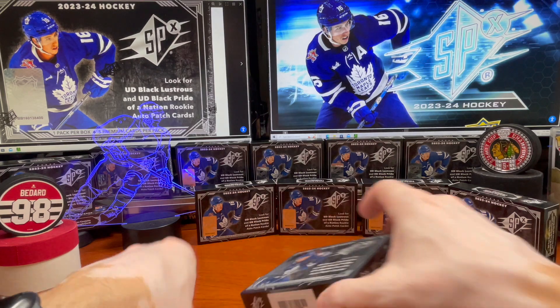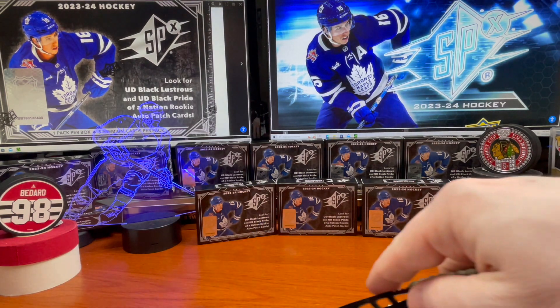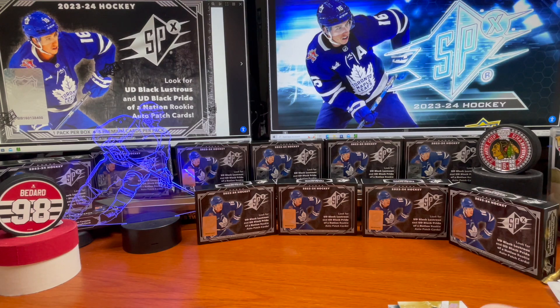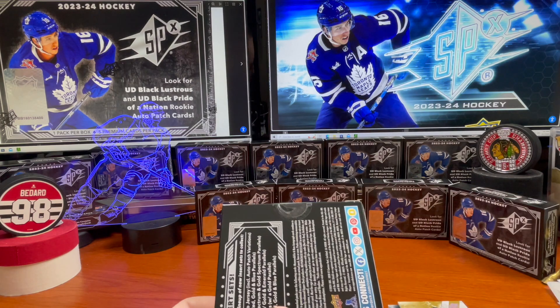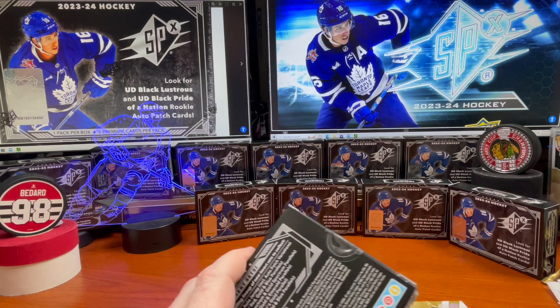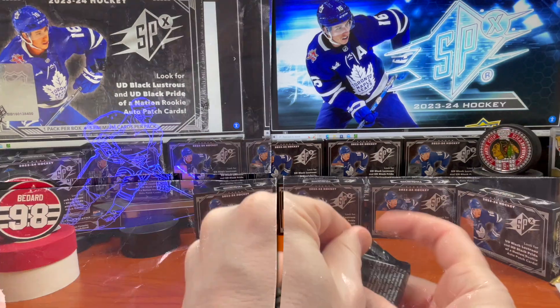All right, let's go ahead and get into the final box. Guys, let me know what your experience has been like — if you've been ripping any of this stuff, are you considering ripping any of it, or are you participating in any breaks? Are you just going to go out and buy individual cards online?